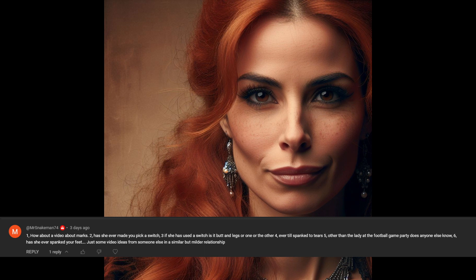Next up, has she ever made me pick a switch? That one's funny because she didn't make me pick a switch until one day we were driving and she looked up and said, hey, is that an ass-beating tree? And I'm like, what the heck is an ass-beating tree? Then it dawned on me — it's a weeping willow, where you get the best switches in the world. So we actually planted a weeping willow. Yes, she has made me pick a switch — she made me pick out the tree that grew into the tree that provides the switches.